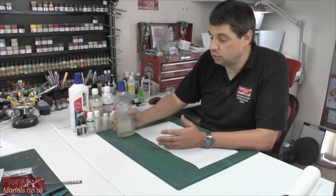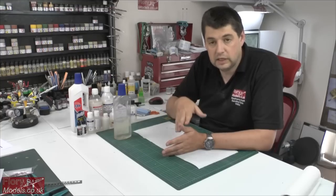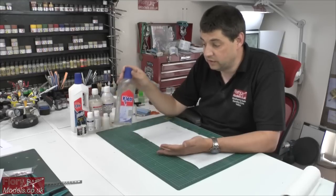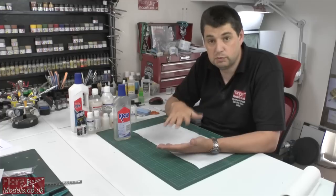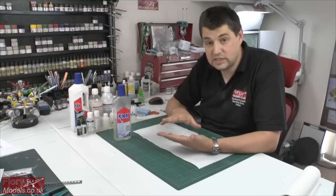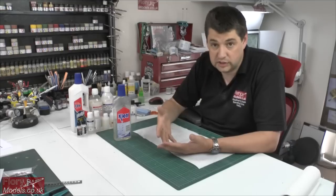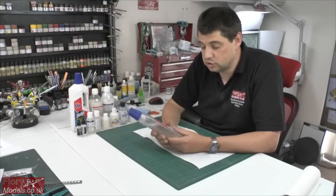You didn't need to thin it - just put it straight in your airbrush and spray. You use it for protecting a paint coat, making the model very handleable. The big use is for decaling - give it a couple of coats of clear gloss to protect the paintwork and give a nice smooth finish for decals, eliminating silvering. Then another coat of clear to protect the decal and stop weathering getting underneath - things like washes, pigments, dry brushing. Then afterwards perhaps a flat coat.